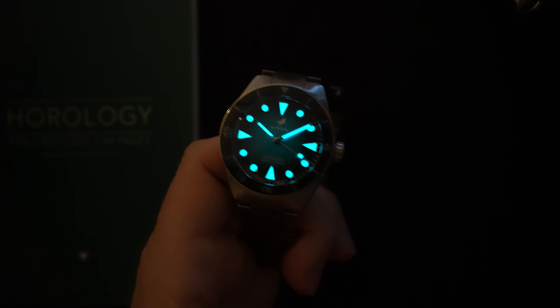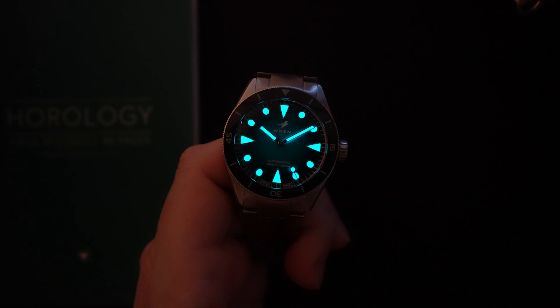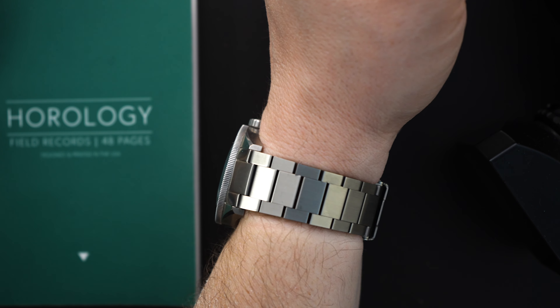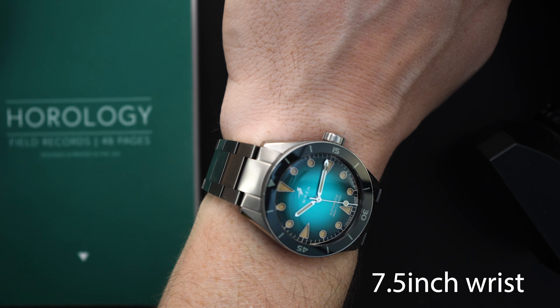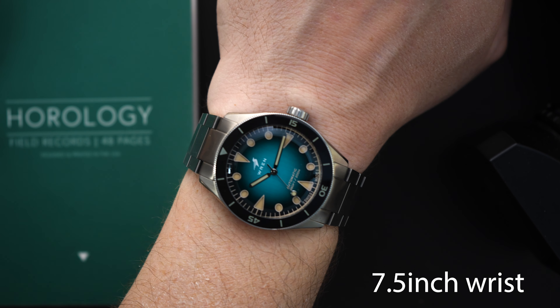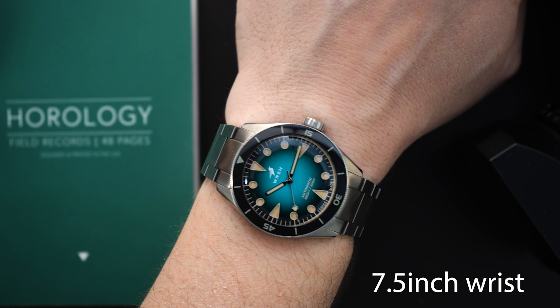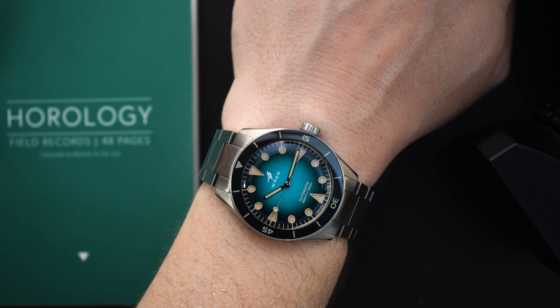On this prototype the bezel is not loomed, however in the production model there will be a loomed pip. I would have liked to see the entire bezel loomed — I think that would have been cool — but you are getting some loom in the form of a loomed pip. Last but not least, the handset: pretty straightforward fence-post hands, which are loomed, and of course you get lume on the second hand in the form of a lollipop.